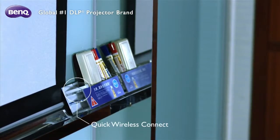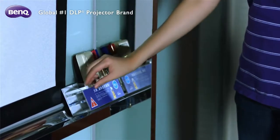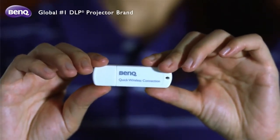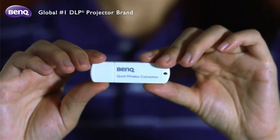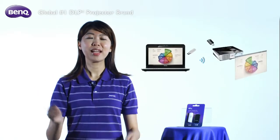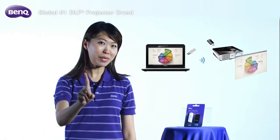For notebook setup: first, make sure you find out where the Quick Wireless Connection USB is placed in the meeting room. You will need the Quick Wireless Connection USB at hand for setting up your notebook — I'll call it Quick USB for short. It's going to save you lots of time on the setup; you'll see what I mean when you're done setting things up in under one minute.